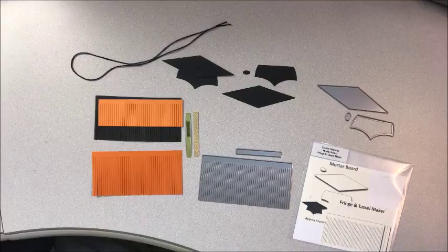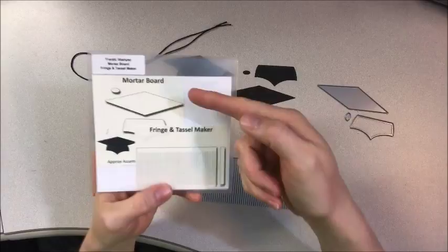Hello and welcome to Jen's Ink Spot. Today I want to share with you how to put together the mortarboard and fringe and tassel from the new die sets from Frantic Stamper.